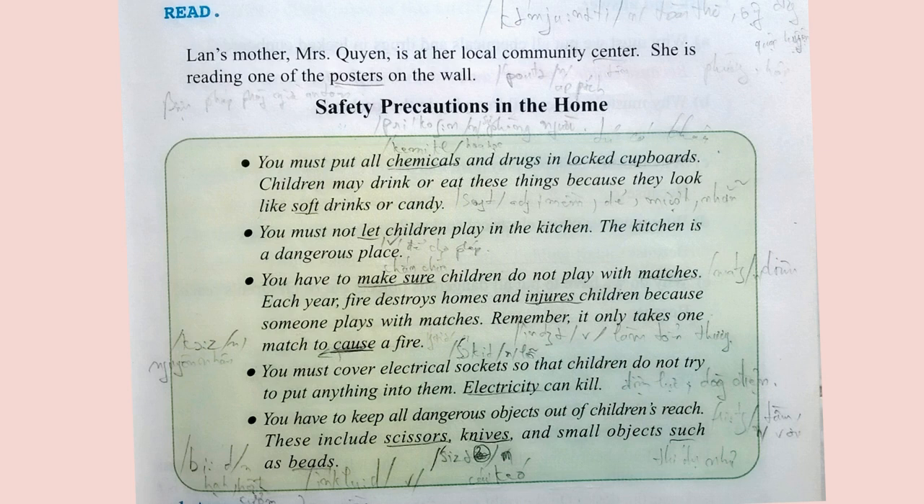You must not let children play in the kitchen. The kitchen is a dangerous place. You have to make sure children do not play with matches. Each year, fire destroys homes and injures children because someone plays with matches. Remember, it only takes one match to cause a fire. You must cover electrical sockets so that children do not try to put anything into them. Electricity can kill.